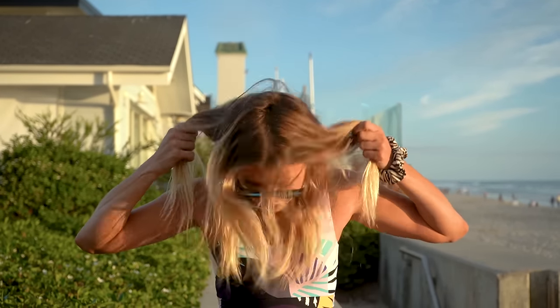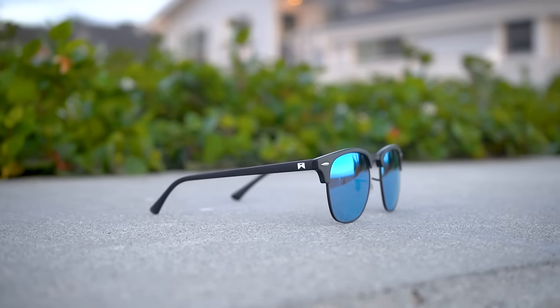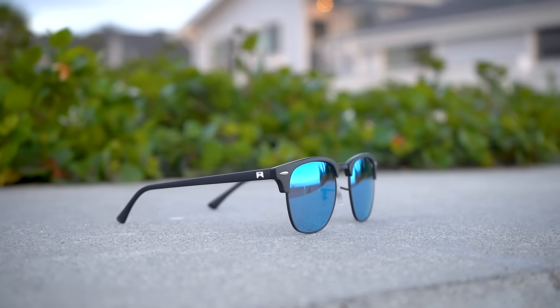Usually when I'm active in other sunglasses, I have to worry about them falling off because they're really heavy. But these are made out of titanium and they're super lightweight. So I can basically move my head and be as active as I want and they're not going anywhere, which I absolutely love. The cool thing about titanium is that it's super lightweight and durable.